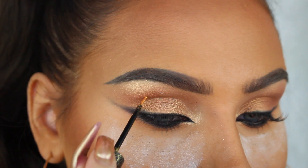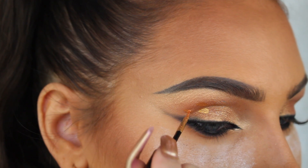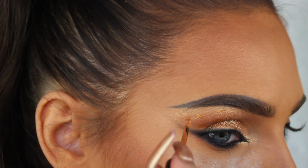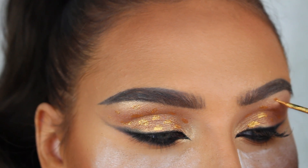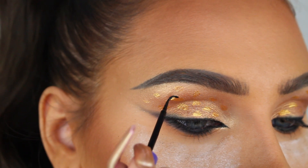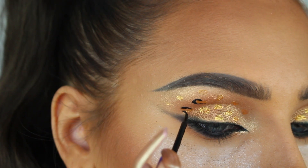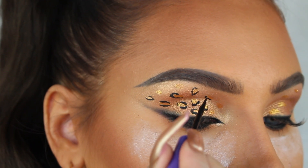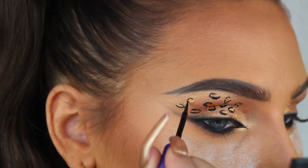Now I'm gonna create the leopard print onto the eyelids. To do this I'm gonna start off by making some dots all over the lid using the Dazzle Liner from Nabla Cosmetics in the gold shade Klimit, and then I'm gonna go around the dots with my matte black liquid liner from Anastasia. I know this might look hard but it's actually so simple because the lines are not supposed to be perfect, so it doesn't matter if you're a little bit shaky when you do this.